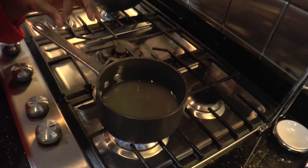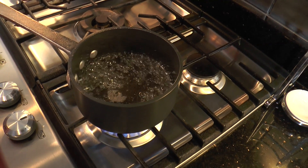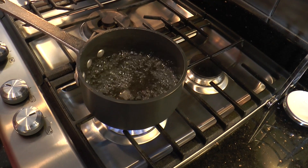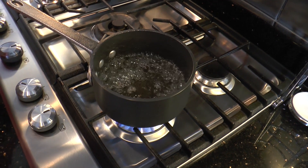As you can see, all of our sugar is dissolved, but we're waiting for it to start boiling. Our simple syrup has started to boil. We're going to let it boil for about three minutes, and then we're going to turn it down and let it just simmer for another three minutes, and then we can take it off of the fire.